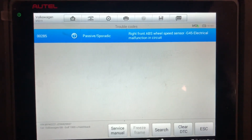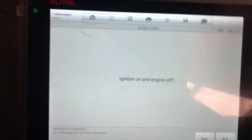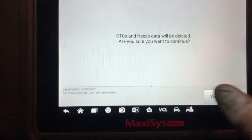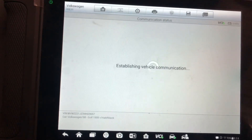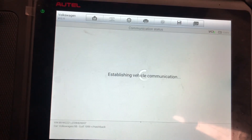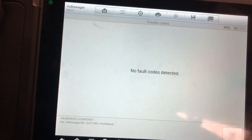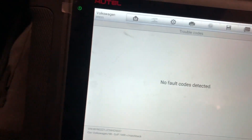Our fault code has gone from active to passive, so we'll go ahead and clear that. Okay, just started back up again.